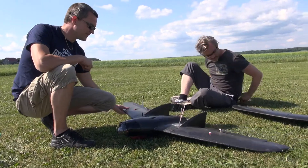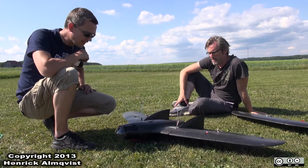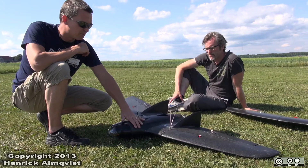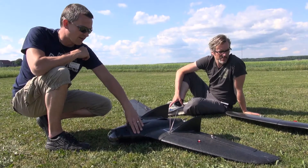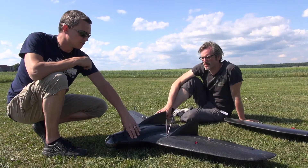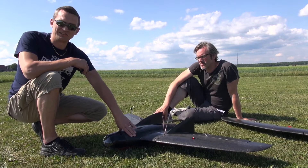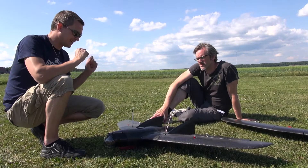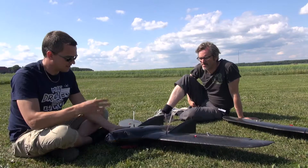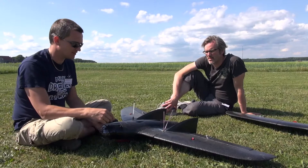This is the standard short wing configuration, and this is actually a pre-series prototype, but it doesn't really differ much. The prototype series that are available to buy have better quality foam — that's the difference. There are also tiny improvements made in production, but if you wonder why something looks different, that's the only reason.